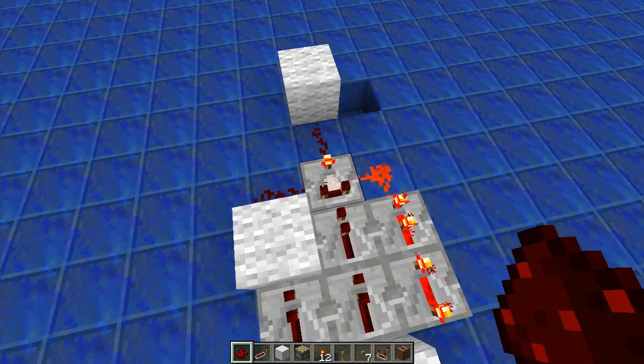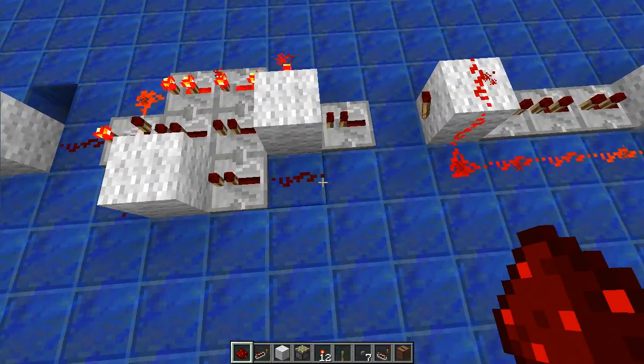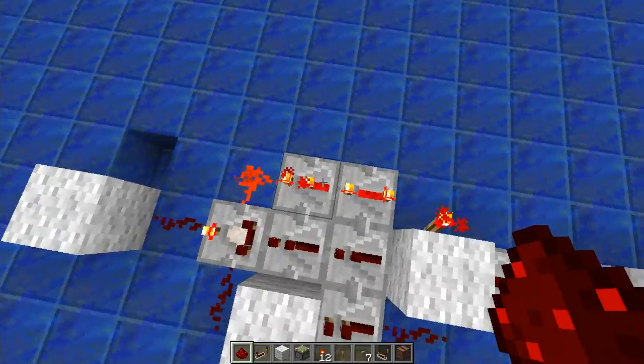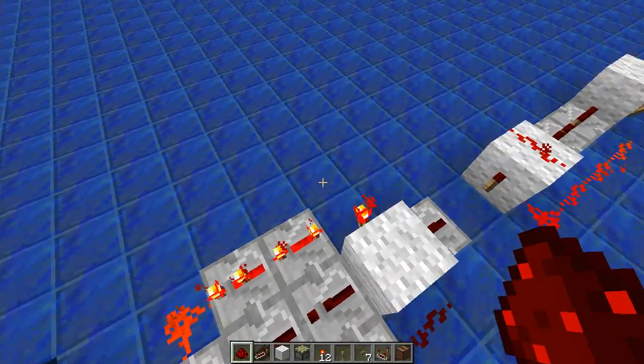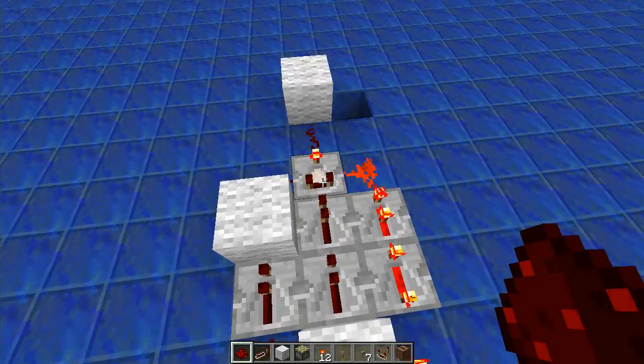As you can see, he used a comparator in subtract mode as the main logic and a mess of repeaters. What happens is up here we set your delay — you want 6 ticks.